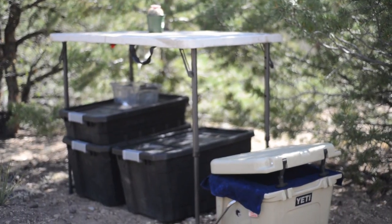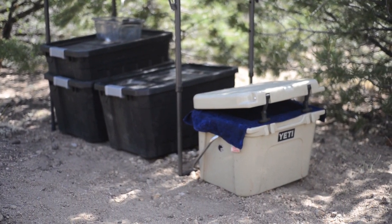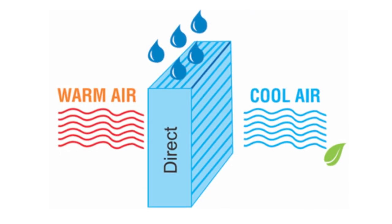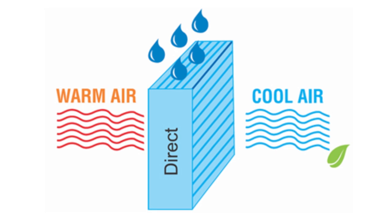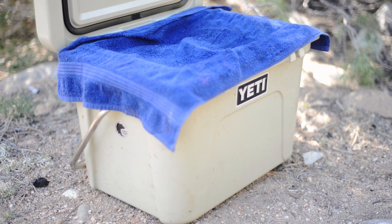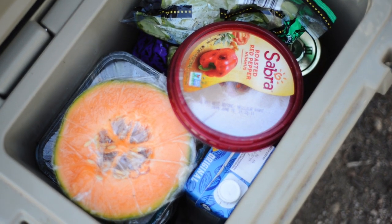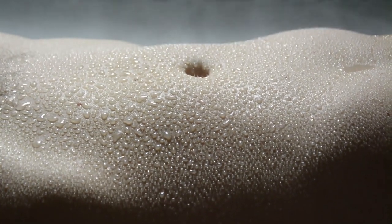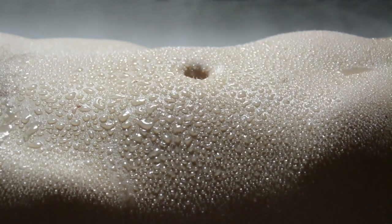This method works best in arid climates with low humidity — I assume it's because there's less water in the air. When water evaporates it cools down the air inside the cooler, or whatever the water is evaporating off of, in this case the rag. Since cool air sinks, it gets trapped below the rag into the bottom of the cooler. The evaporative cooling principle is why we sweat — our body secretes moisture onto our skin and it evaporates off, cooling down the body.